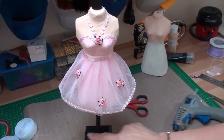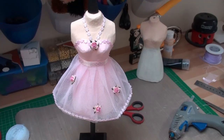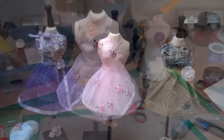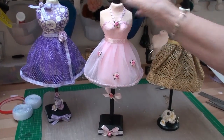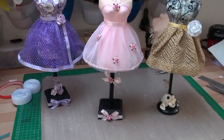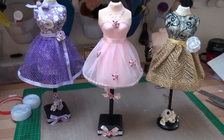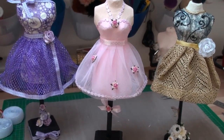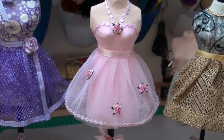I'm going to decorate the stand now with some more flowers and some ribbon. So there we have the stand decorated and the finished dress form. It doesn't matter which material you use — you can create the pleats in the fabric exactly the same way. In the next video I'm going to make a different style hat to go with your dress forms.